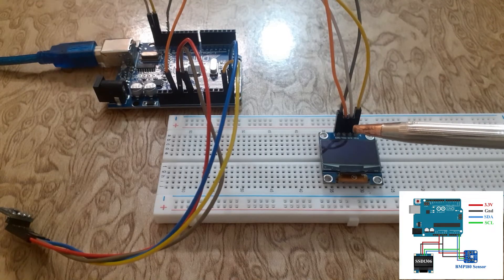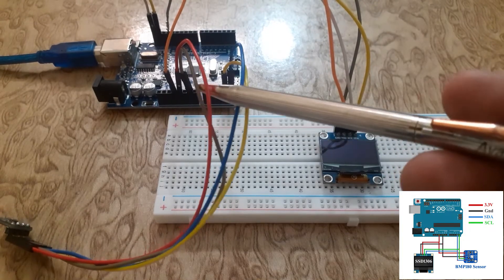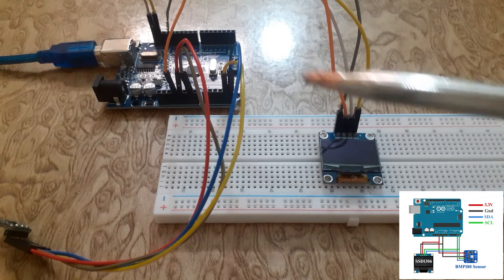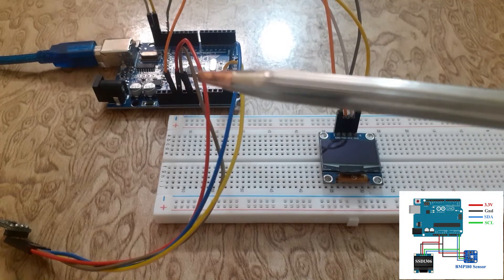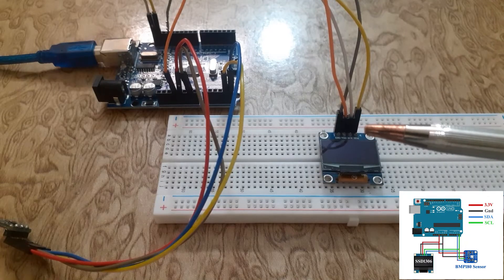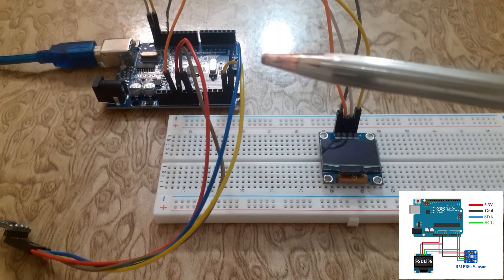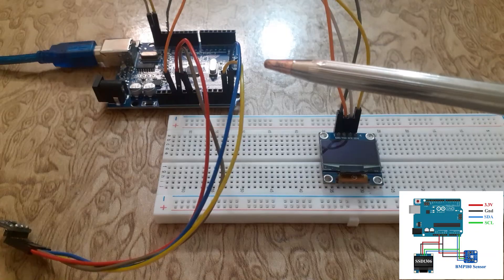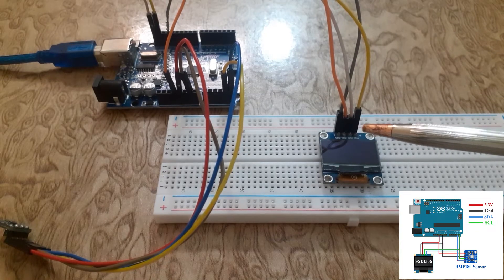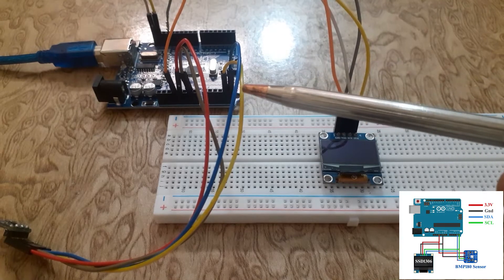Next, let's wire up the SSD1306 OLED display. Connect the VCC pin of the OLED display to the 3.3V pin of the Arduino UNO. Connect the ground pin of the SSD1306 OLED display to the ground pin of the Arduino UNO. Connect the SDA pin of the SSD1306 OLED display to the A4 pin, and the SCL pin to the A5 pin of the Arduino UNO.